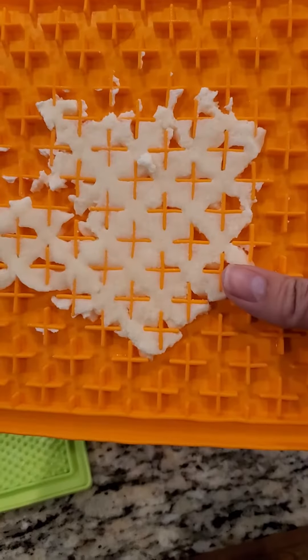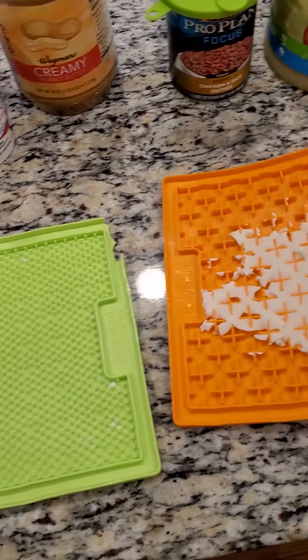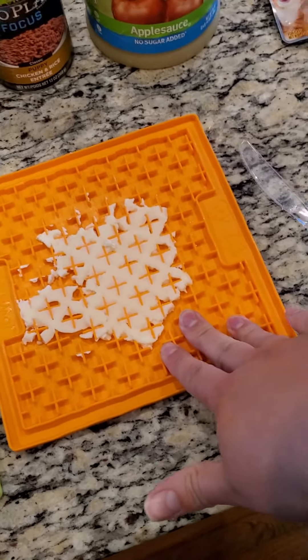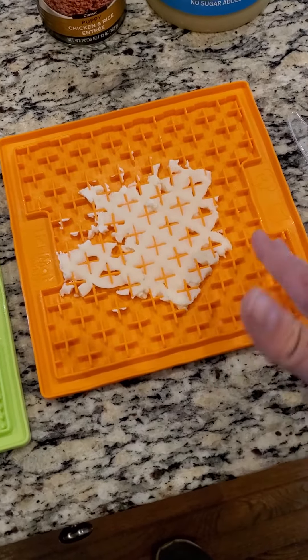This one I prepped earlier — it is frozen and I used ricotta cheese. Especially for puppies, if you need to take a shower or if you need to do something without having to micromanage your pup, this will keep them nice and busy for a fair amount of time.